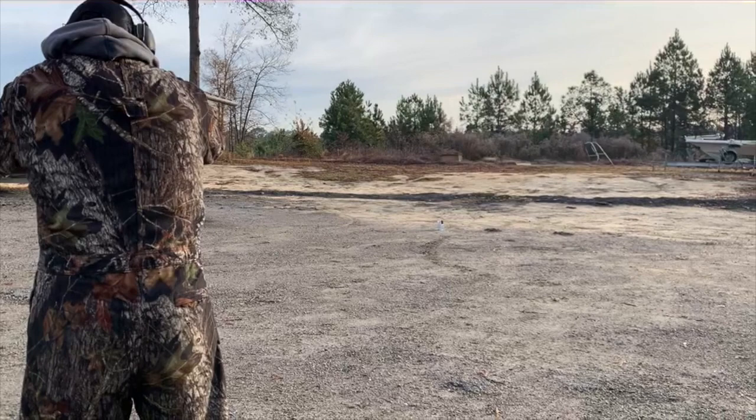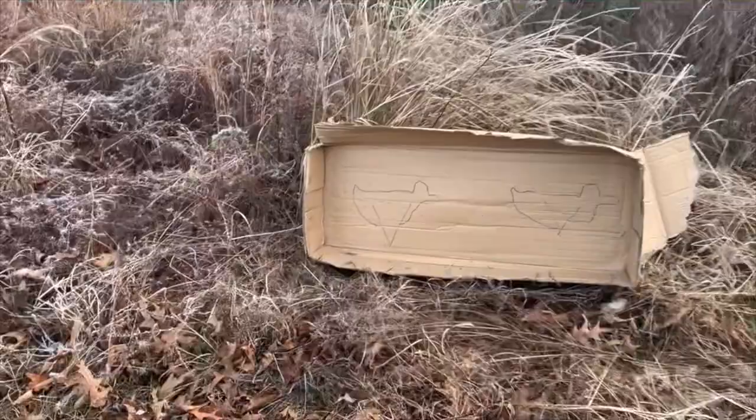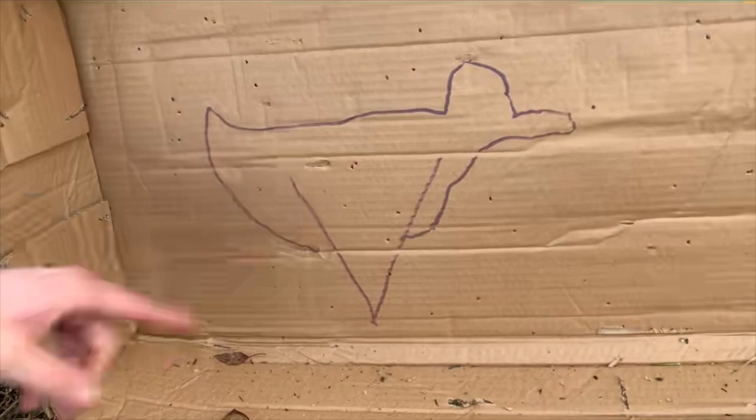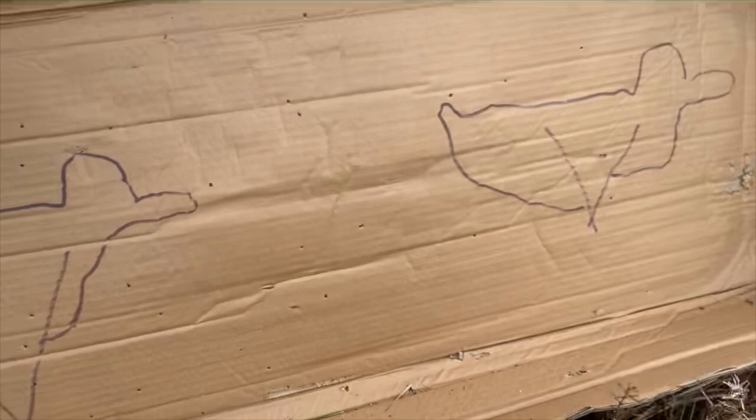Maybe a little off. Yeah, that's 45 yards — you've still got a dead duck. That's definitely a dead duck, but it's a little bit scattered. You can see it all the way over there, and I was aiming right here.